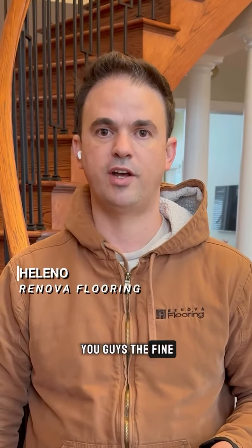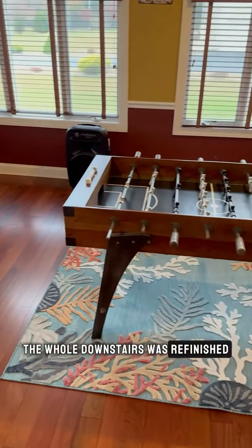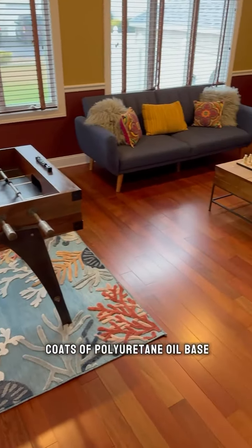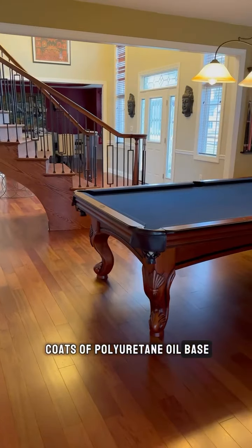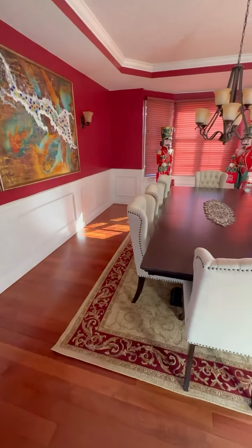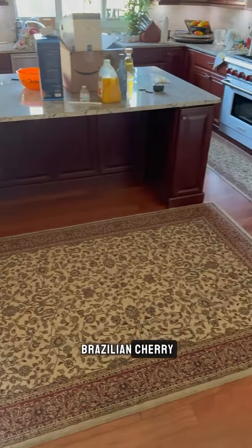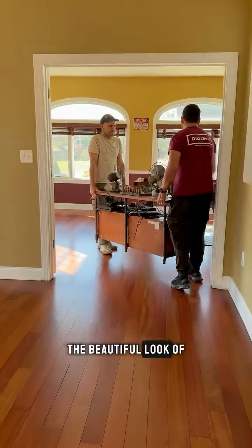Hey guys, this is Eliano again. We're here to show you the final outcome of this job. The whole downstairs was refinished and we applied three coats of polyurethane, oil-based fabulone finishing. Throughout the whole downstairs, the homeowner decided not to go with any stain for the Brazilian cherry and maintain the beautiful look of these floors.